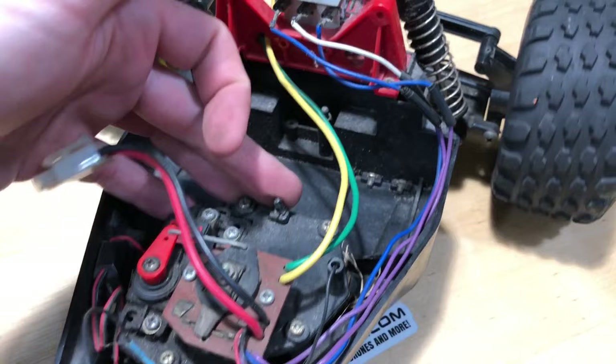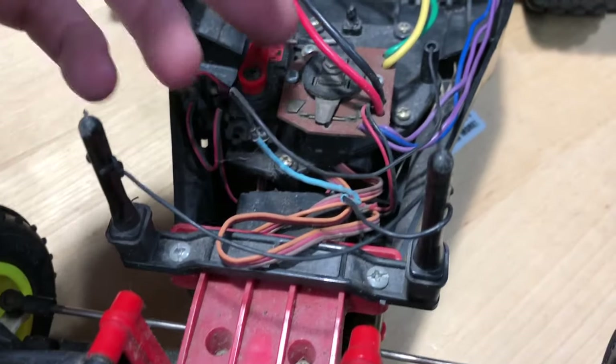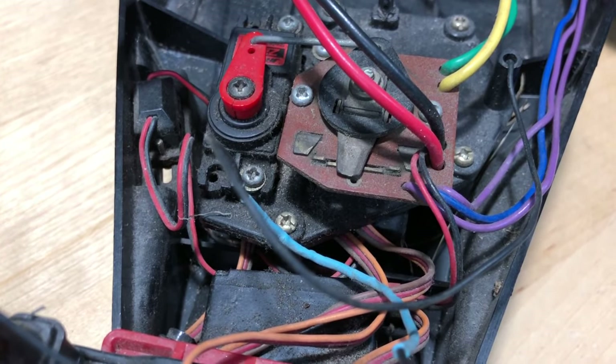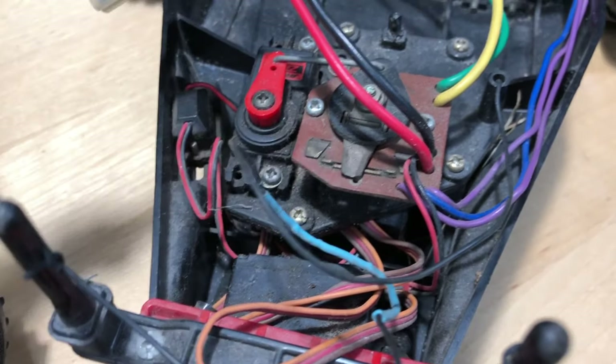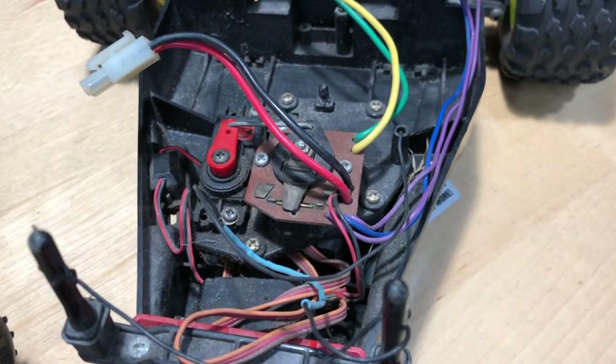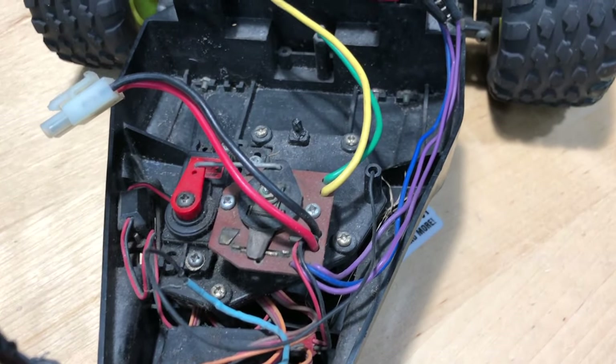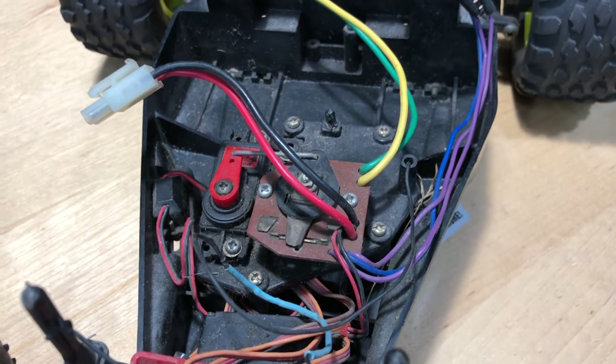We are missing the battery strap. We are running the mechanical servo — I'm gonna try and see if it works at all. I usually put a little bit of electrical grease on there so it slides and makes a good connection. We'll just see how it is. These things are really sketchy.